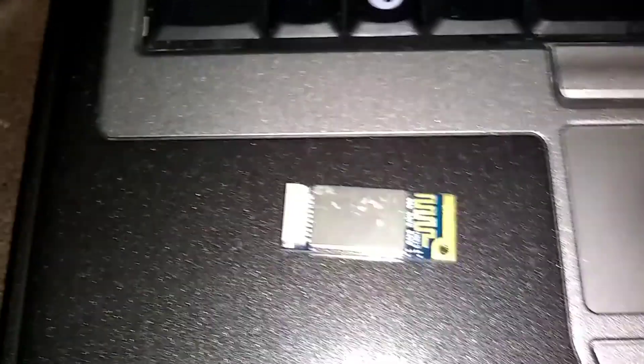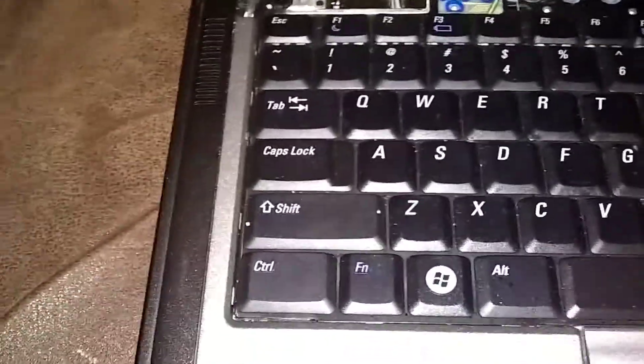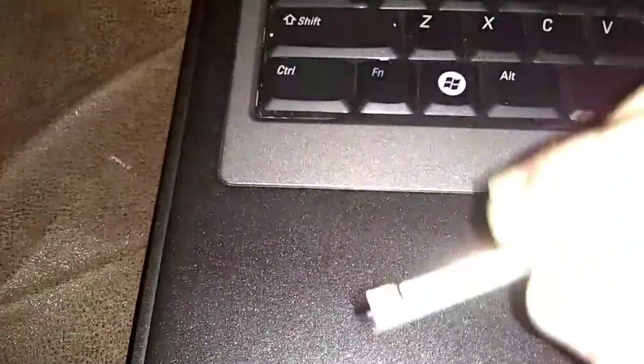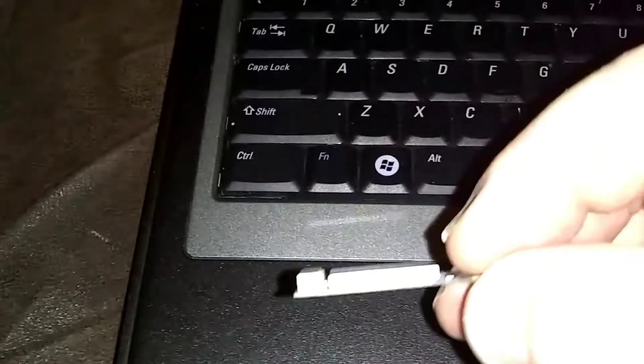I'm going to try and connect it with one hand. Here's the card — it's an older card that I found. You're going to orient the card like this, with the flat side on the bottom. Some of them have the label on the back side. You're going to plug this end in there.